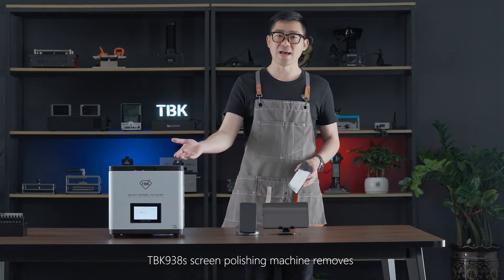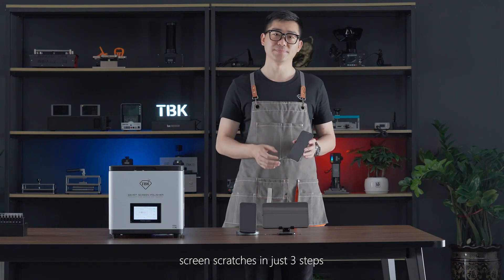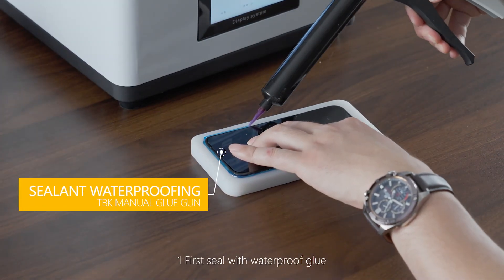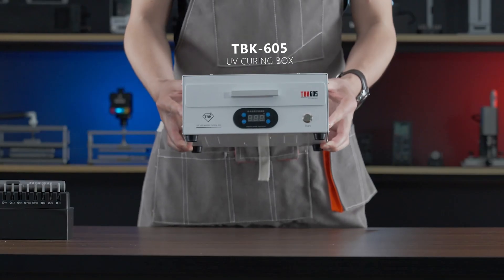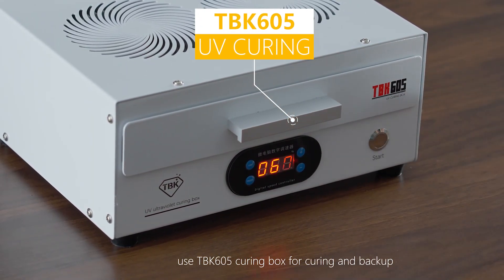The TPK 9388 screen polishing machine removes screen scratches in just three steps. Step one: first seal with waterproof glue. Then use the TPK 605 curling box for curling and backup.